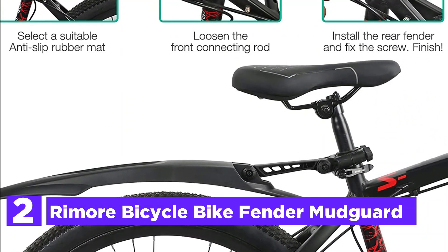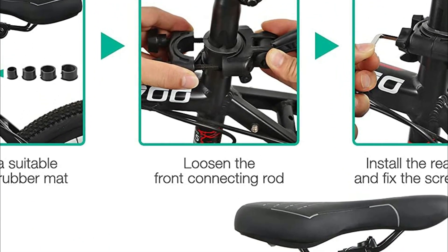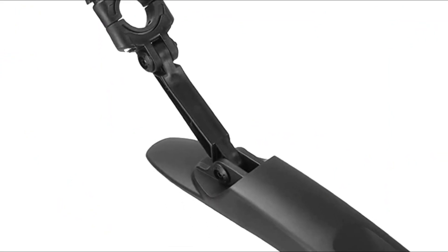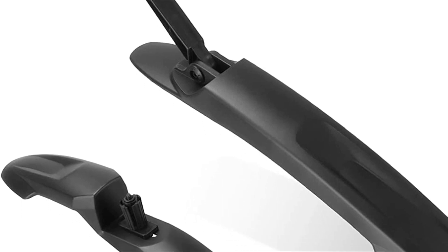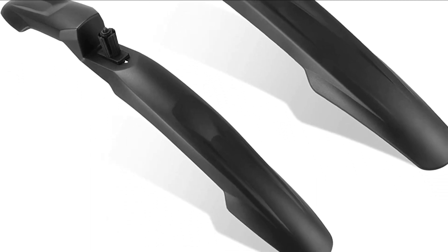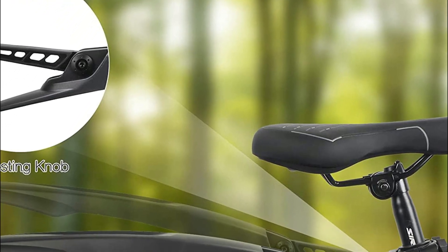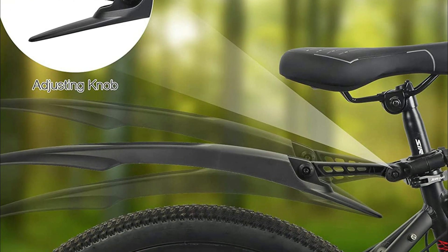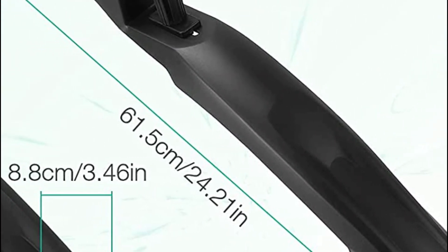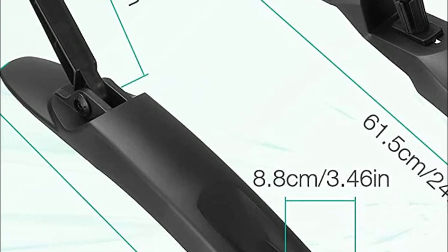Number 2 in our list is the Rimore Bicycle Bike Fender Mudguard. The Rimore bike mudguards are constructed of super anti-pressure material — light, flexible, and not easily damaged. The detachable bicycle mudguard set may be used for MTB mountain bicycles, touring bikes, and racing bikes, to stop dirt from splashing onto your clothing. These mudguards are only suitable for bicycles with tires whose dimensions are less than 3.3 inches. They are not suitable for fat tire bicycles, beach bikes, or snow bikes with large tires, and not suitable for e-bikes. You only need a hex wrench, and the bike fenders can be removed and installed easily with no need to carry lots of repair tools. The rear bike fender can be adjusted in various positions to get the best result of blocking dirt, ensuring complete protection for both your bike and you.